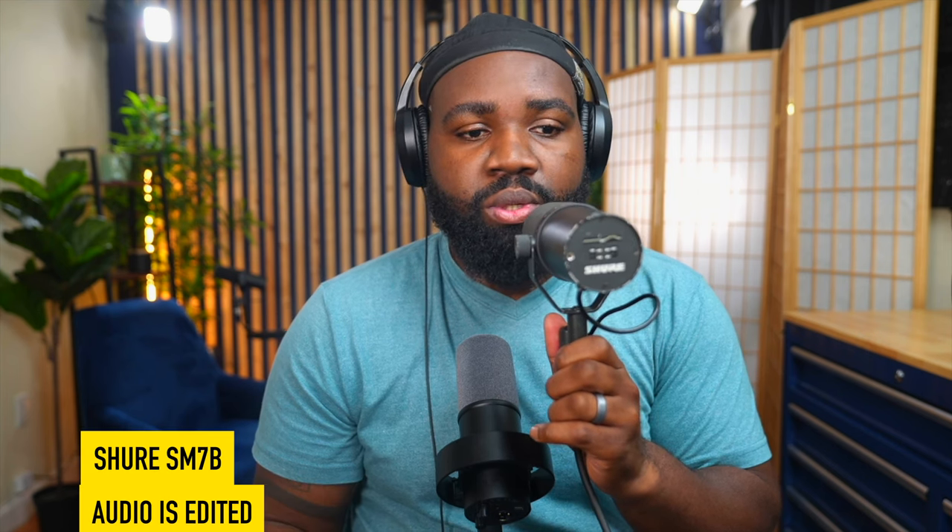This is the Fafine mic — testing one, two, three. And this is the Wave DX mic — testing one, two, three. And this is the Shure SM7B — testing one, two, three.